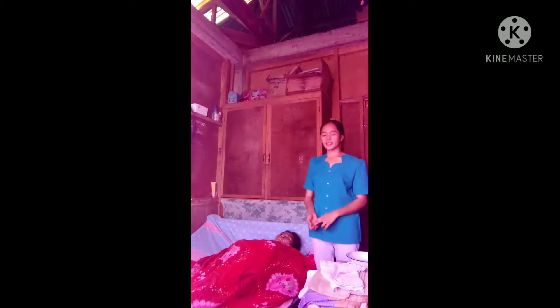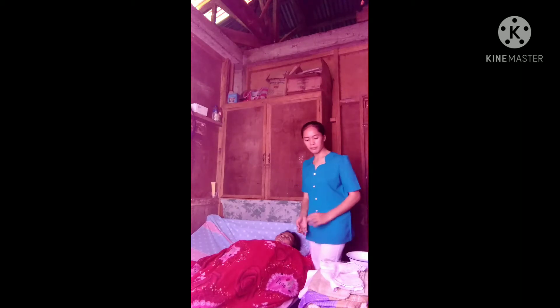The next step is to close the window and screen the patient to provide privacy. Next, offer a bed pad, and then replace the top sheet with the bath blanket.